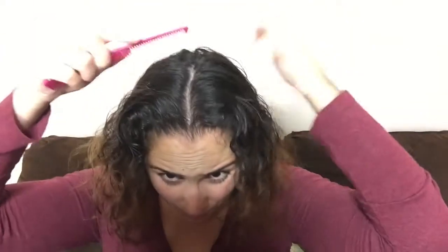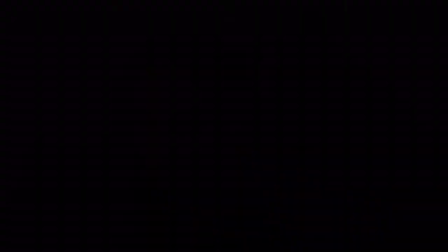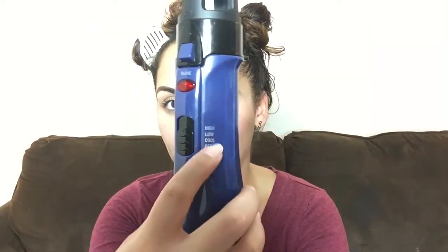I like to then go in with any comb that I have and part my hair right in the middle. After parting my hair right in the middle, I'm just going to go ahead and secure it with a hair clip. Once I have taken the amount of hair that I want to start off with, I would also secure the other side with a hair clip as well.